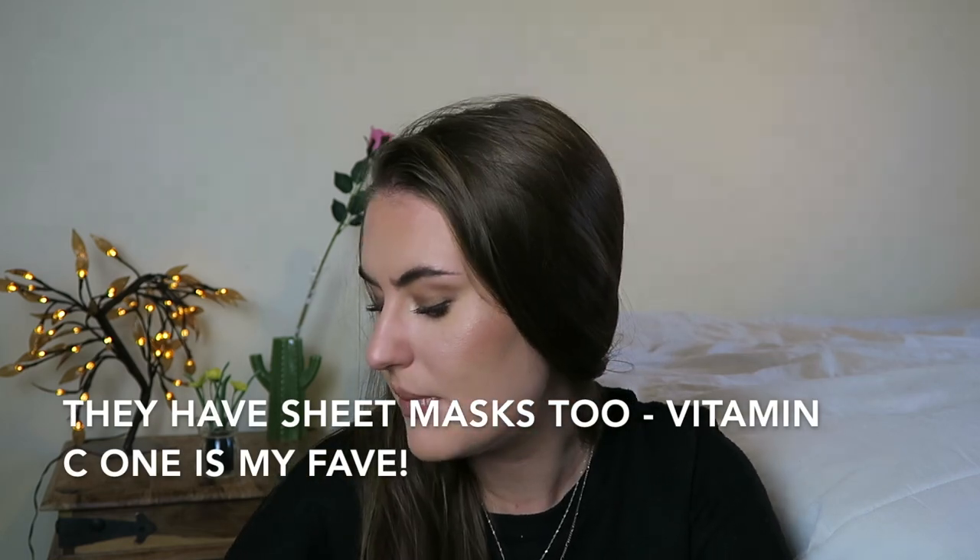I think that's everything. They've missed a few off their website that they actually sell, so I'm sorry if I missed any you were looking for. My favourite mask overall is the Himalayan Charcoal one for getting rid of impurities and clearing skin, and then the Hemp mask for hydrating and softening the skin. And I also really love the Coffee one. Thanks for watching this video — please subscribe for more Body Shop videos, give the video a thumbs up, and I will see you in my next video. Bye!